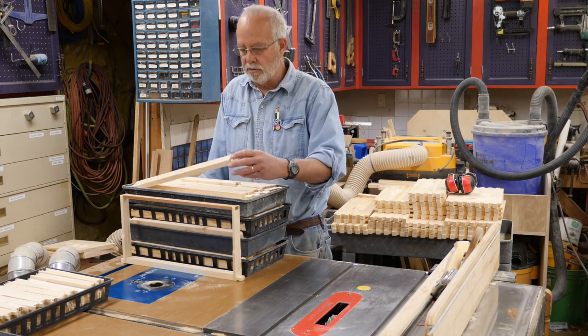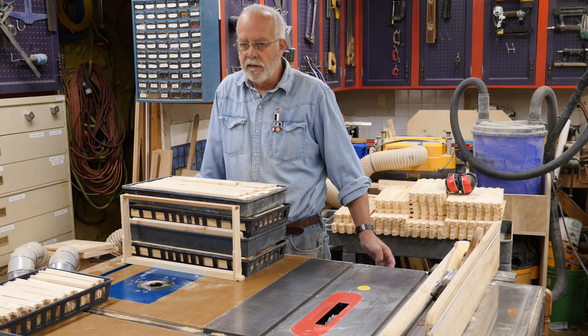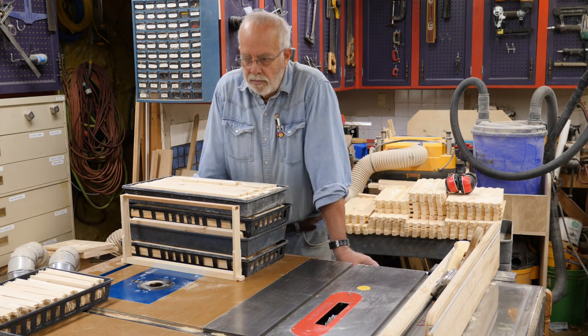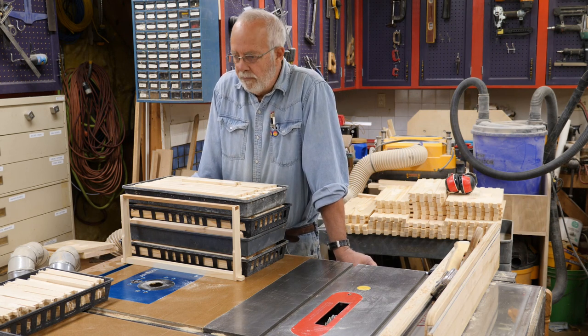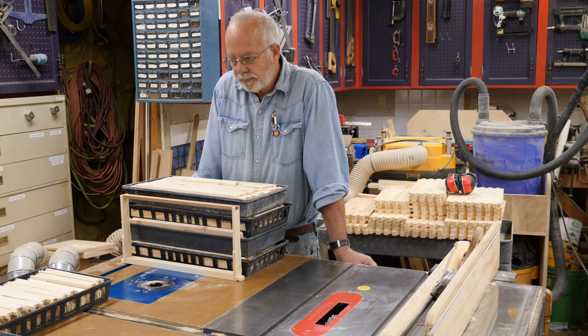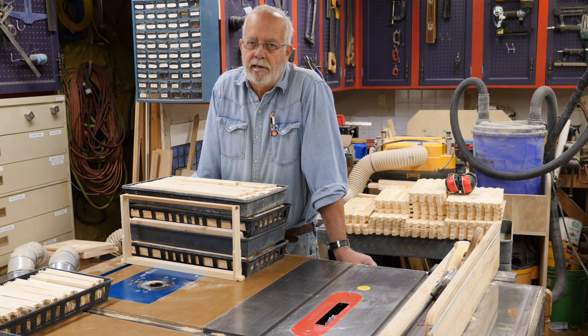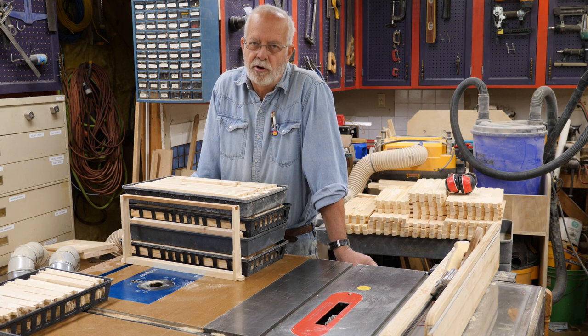Top rails are all made out of 1x4s — I've got a whole bunch of those made. As far as whether it's worth making your own frames, I made close to 200 of them, all cut, and I did it in one day. That includes taking a few breaks and of course you have to have a beer once in a while — when you're retired you can do that.